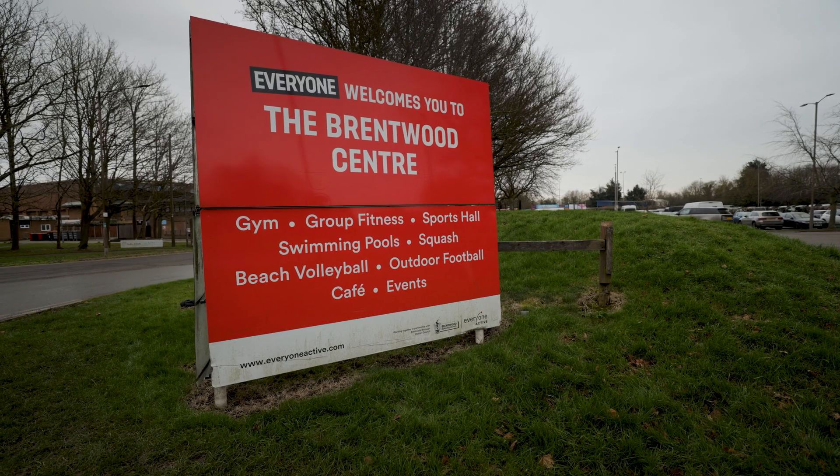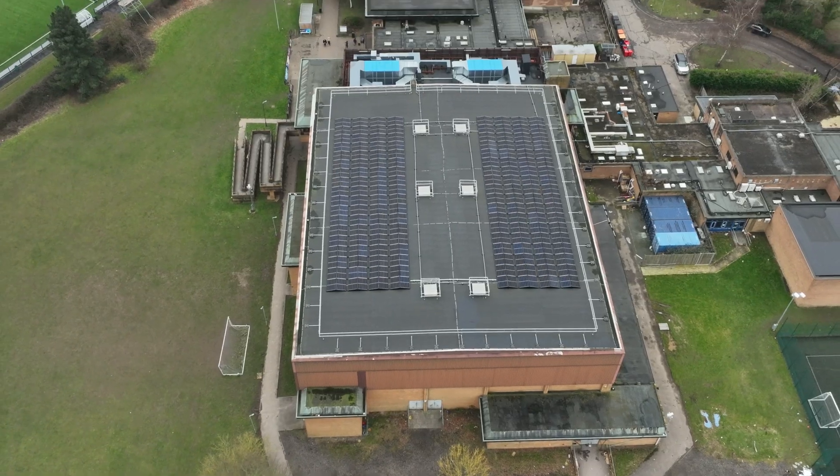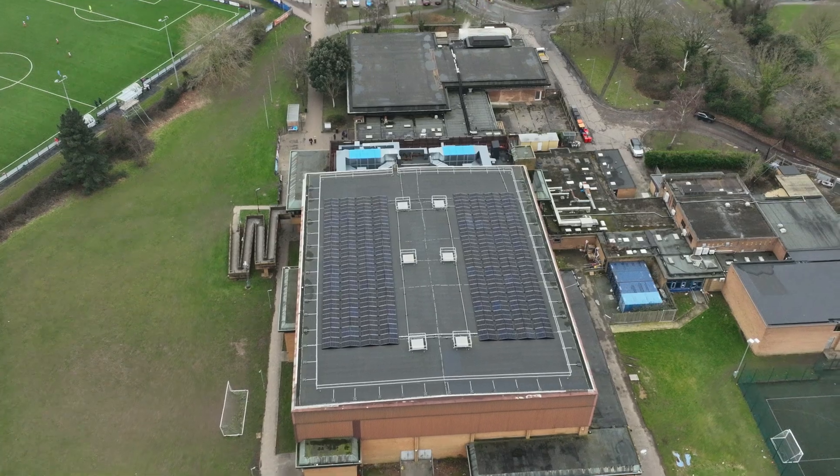Welcome back to SoulFuel. We're over at the Brentwood Centre for a little commercial installation that we carried out six months ago. So we're going to roll back, show you the install and also the finished product.